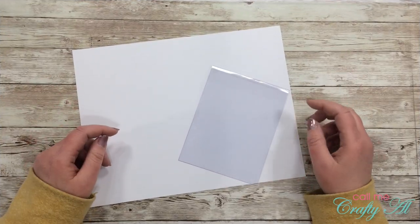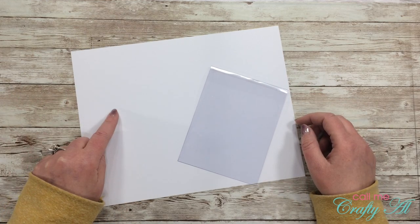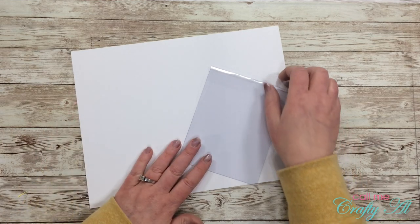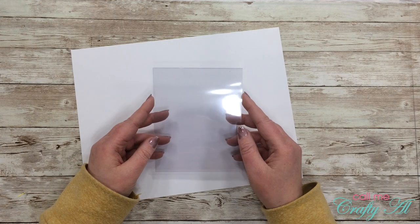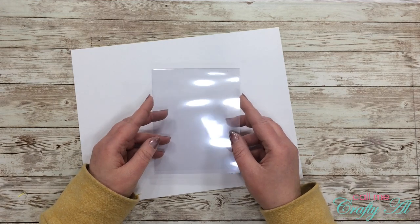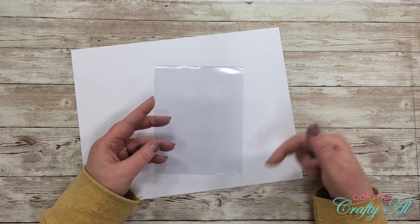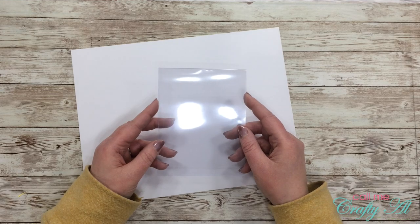I almost forgot about the stuff that didn't come in the kit. I got out a piece of white cardstock to make an inner card — this will end up hiding my sentiment from the front. And then I got out a clear card base. This is just a 10 mil clear report cover that I cut in half and then folded in half. I will have this linked in the description box below if you want to check it out so you can make your own clear cards.